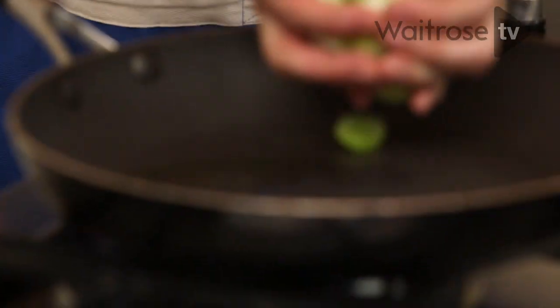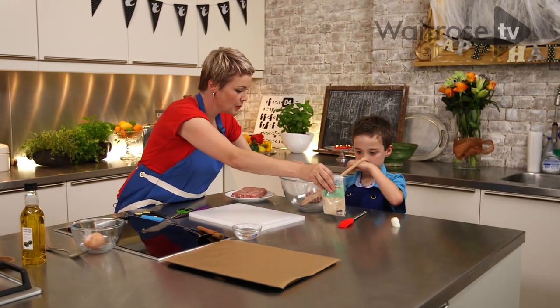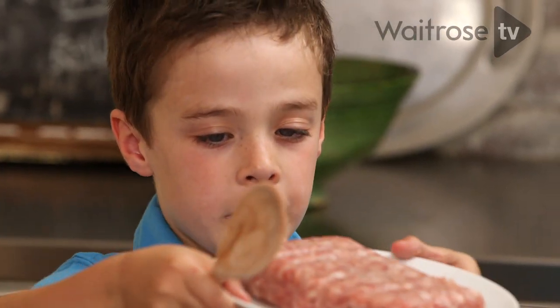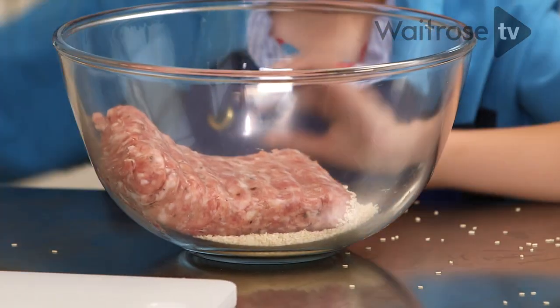Now I'm going to put these in the pan and cook them. In this bowl here, can you please put two tablespoons of sesame seeds. Now it's time to add the sausage meat — just use a spoon to get it in and really mash it together.